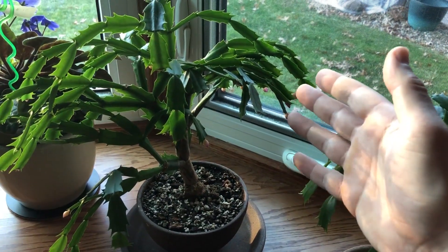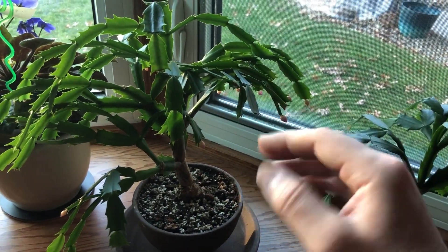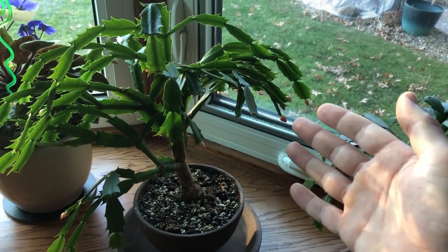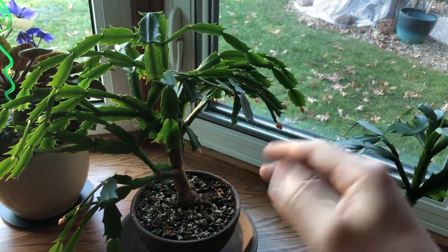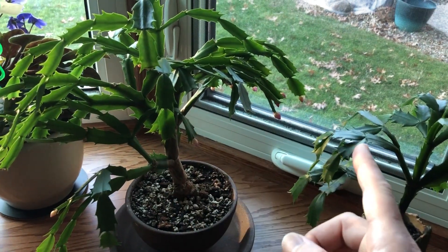That's just because of the daylight hours. As soon as this plant gets 12 hours of darkness, it will start to flower. Typically it flowers for about a month, month and a half or so, and then it stops. So now we're going to get back into the video.